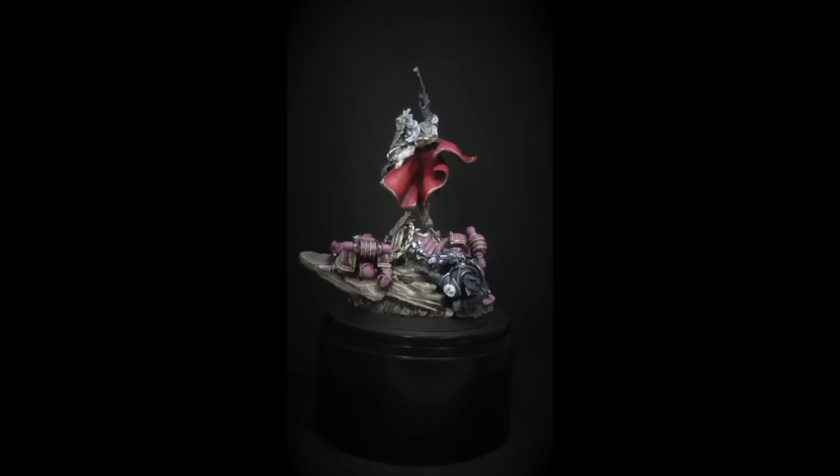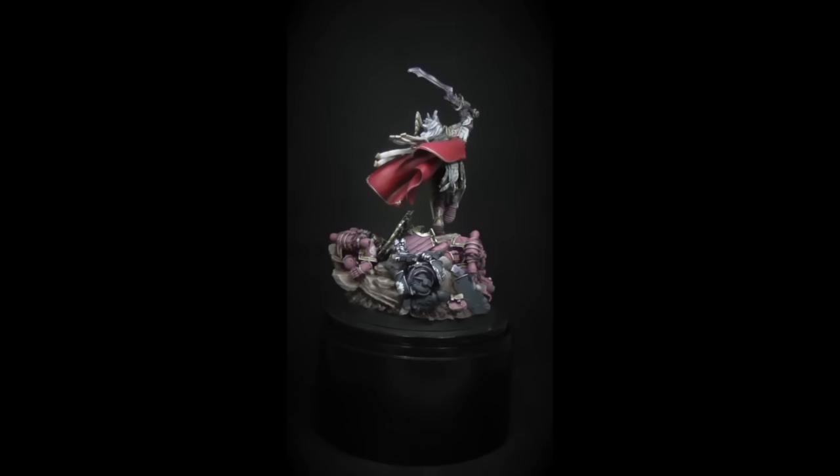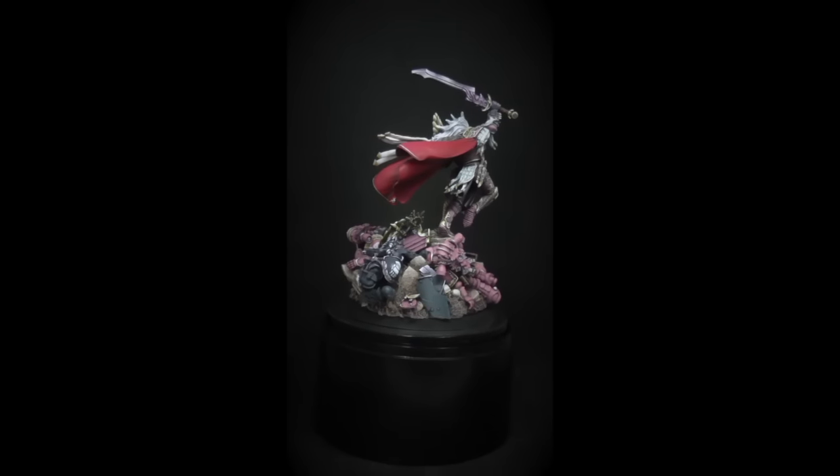Hi guys, I just want to do a really short video for you because I often get asked about my other miniature work — what I do when I'm not painting for the videos, how I like to spend my free time.